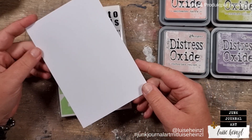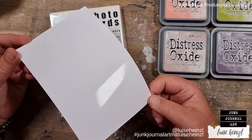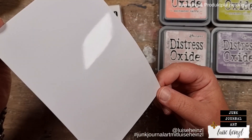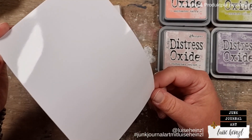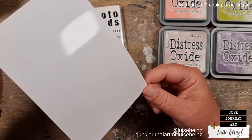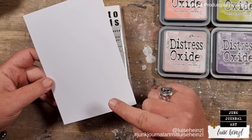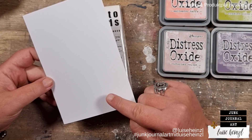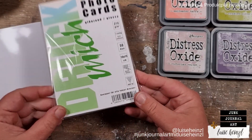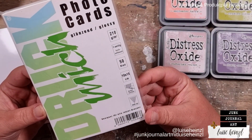Hi there, this is Luise Heinzel. Welcome to my channel and welcome to a little tutorial with a really, really stunning effect. As you can see, I have really glossy photo paper here today, and at the same time there are my Distress Oxide inks on my table.